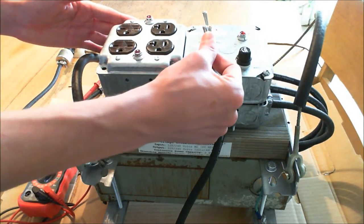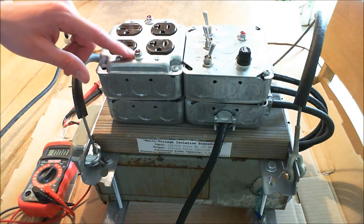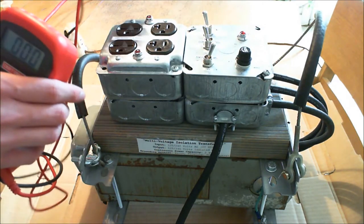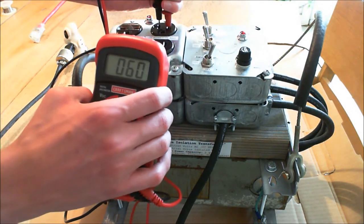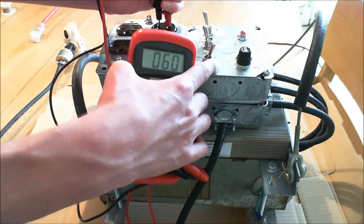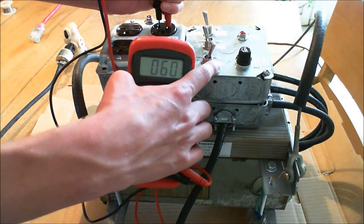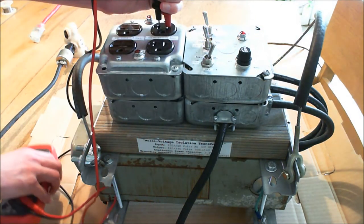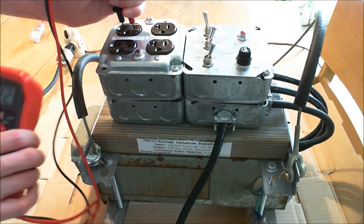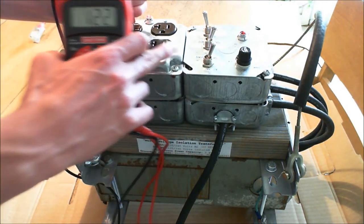If I go to 240 on the input, the neon bulb turns off, but that's only because it takes about 80 volts to make a neon bulb light up in the first place. If I wire this up to my meter at 120, surprise: 60 volts. It's still operating as a two-to-one because it's supposed to be getting 240 in and it's expecting 240. Can you predict what the voltage output would be if I select 240 now? The output at the 240-volt plug will now be 120, because it's operating once again as a one-to-one transformer.